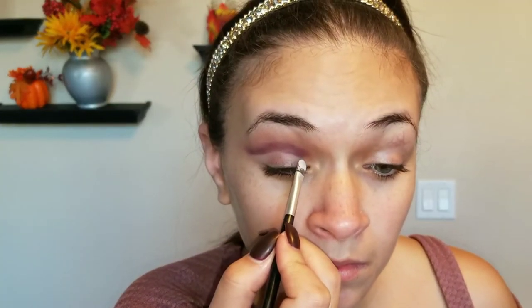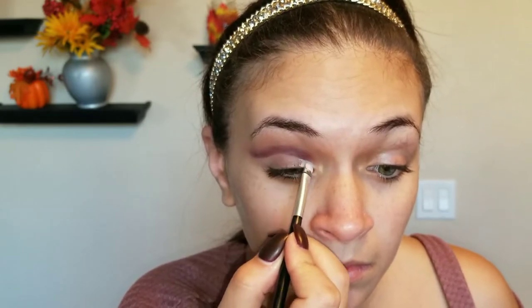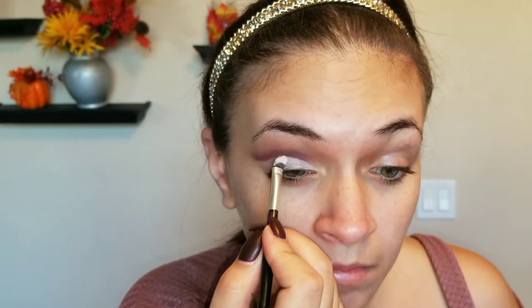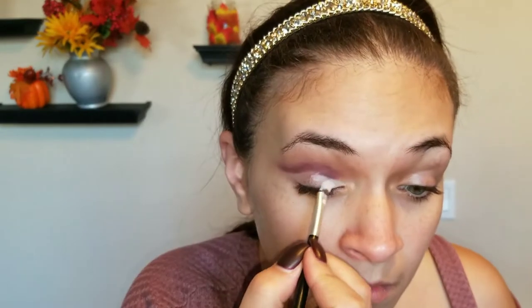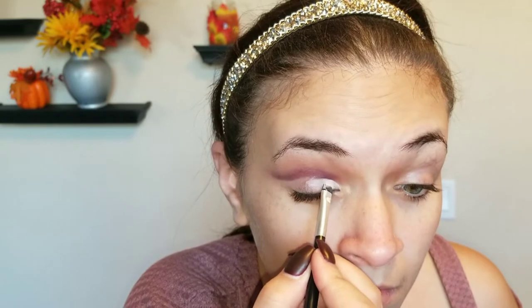Taking any type of concealer you like — I have the NYX concealer in a little pot. I'm just carving out the part I don't want to have that deep purple on, because we're going to go in with a foil. And when you put a concealer on, that foil is going to pop.